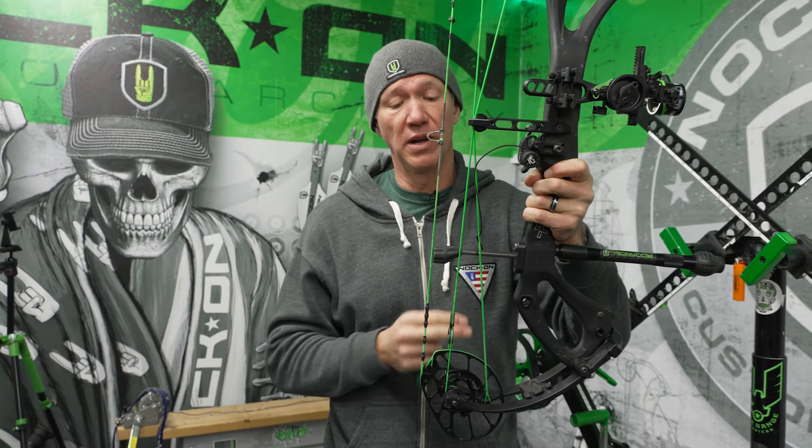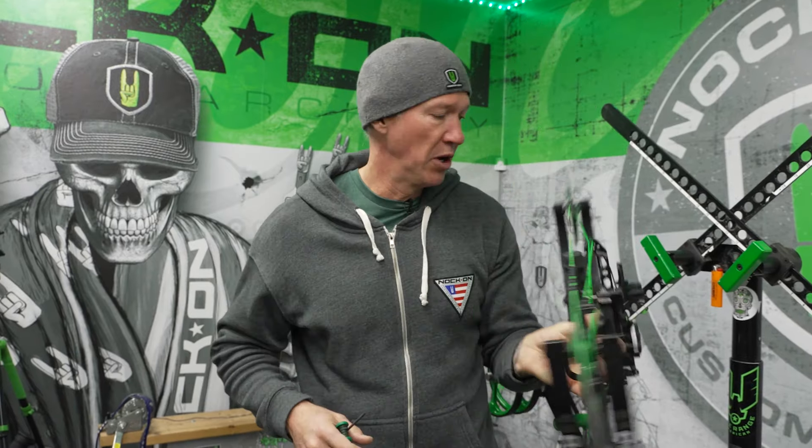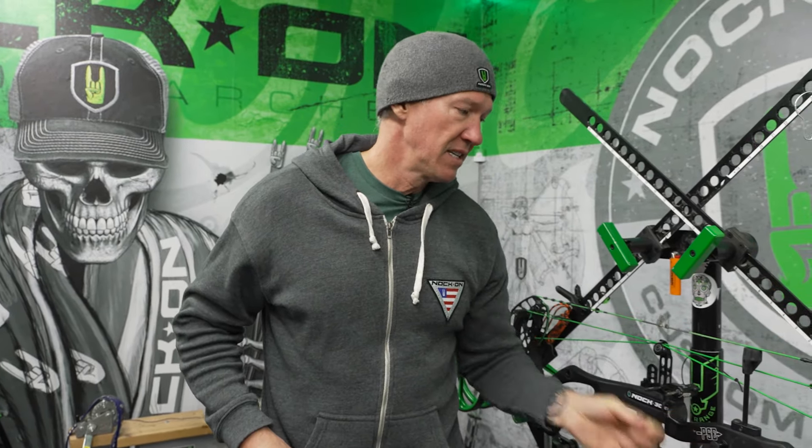If you have it too far forward, it's just not even going to help you at all, and you can certainly have more noise from the bow. But that's how easy it is to adjust your string stop so that it has the perfect tension to give you the best arrow flight.